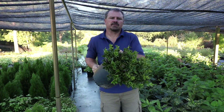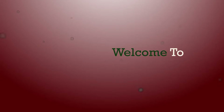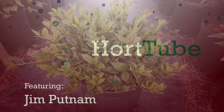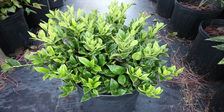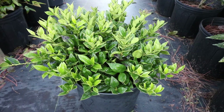Welcome to HortTube, where we talk all things gardening. My name is Jim Putnam, and this is a Carissa holly. This is Carissa holly, a very low-maintenance, almost industrial, low-growing, evergreen shrub that has very lustrous, dark green foliage.